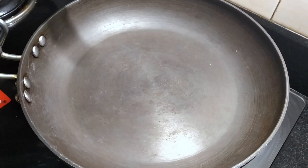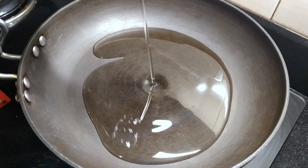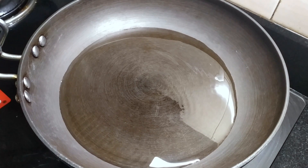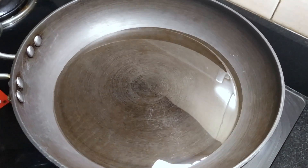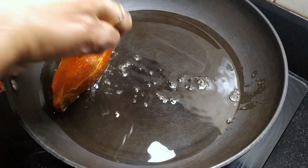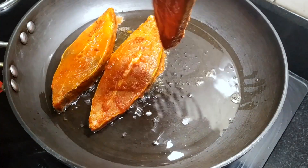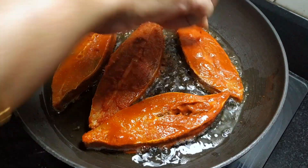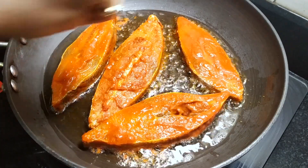Now we will fry the masala in the pan. It will taste good for the curry. Then we will fry the meat.